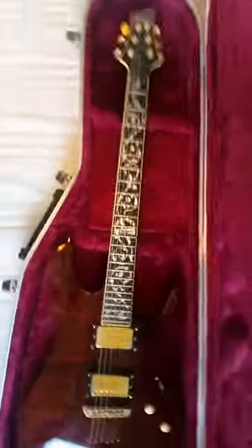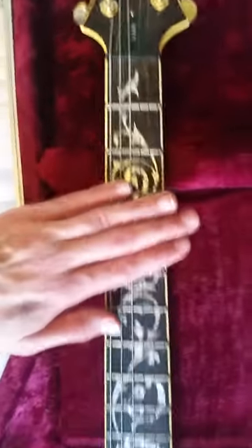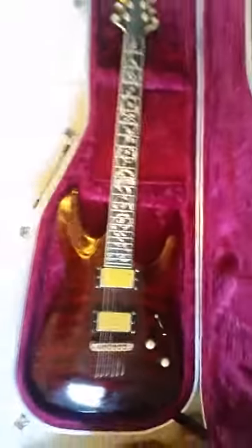The case is really nice — it's got a red or purple velvet lining. It all goes together really nicely with the red and gold finish and the black hardware. I think it's got an ebony fretboard as well, which is a really nice touch and makes it stand out. It is such a beautiful guitar.